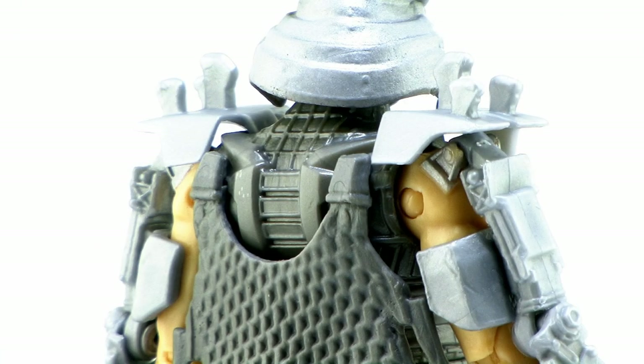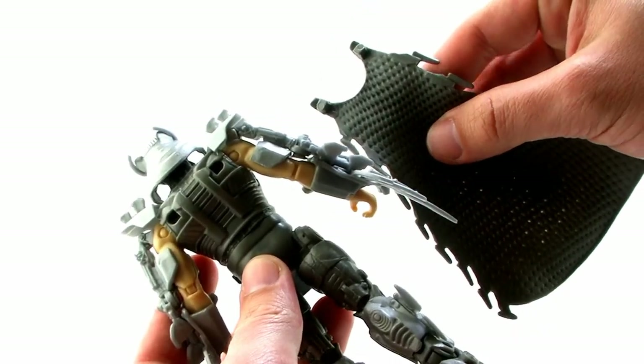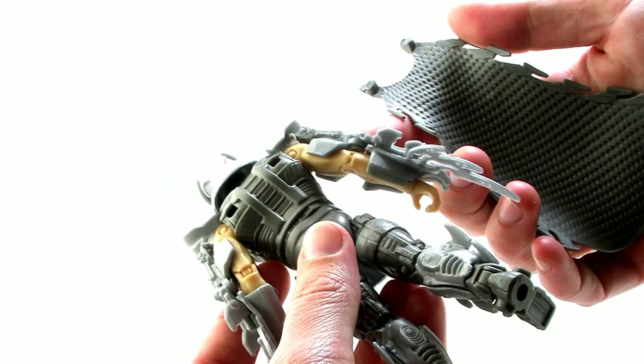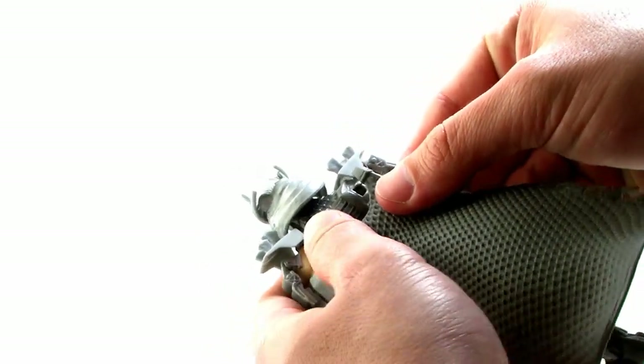Flipping him back around to the back side where that cape is — one thing that's really cool is that the cape is removable. There are just two little pegs on the cape that plug snugly into holes on his back. The cape is made of a softer flexible plastic and they attach in those holes very nicely so they almost snap in place, meaning you don't have to worry about the cape just falling off randomly.